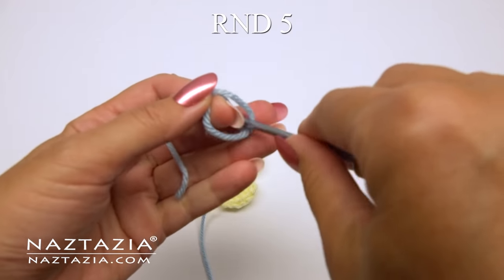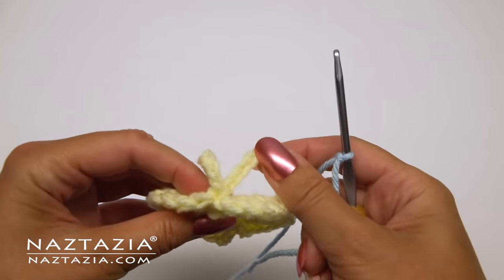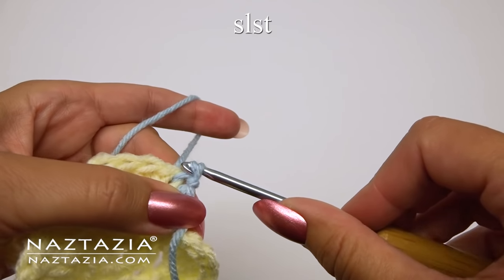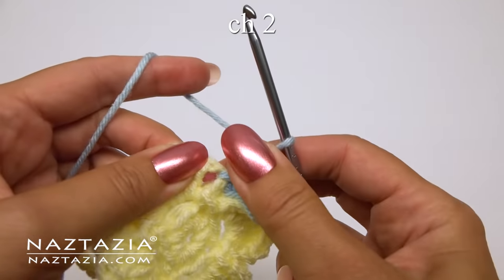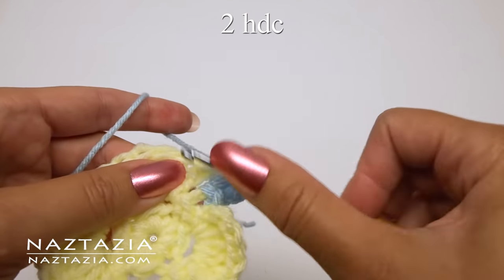For round five, I'm working with the light blue yarn. Place a slip knot on your hook. Then find the first petal that has a chain ten behind it. Insert the yarn in the petal between its chain two and double crochet stitch and slip stitch. Next, chain two and make two half double crochet stitches in this same space.